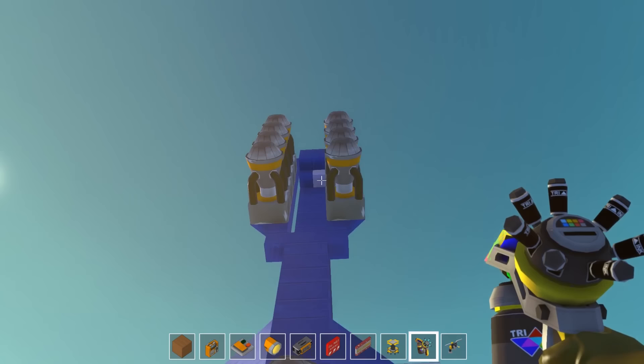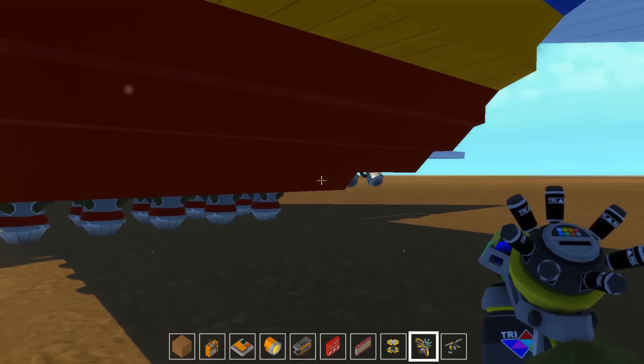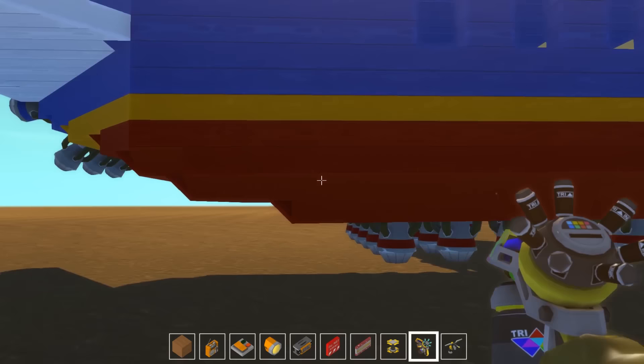I've modeled this kind of after a Southwest Airlines jet as far as the colors. You'll notice I don't have any jets on the wings — they're all on the back flaps. There's a reason behind this: I tried the jets on the wings at first and it just didn't work out. I'm having more luck with actually having them on the flaps.